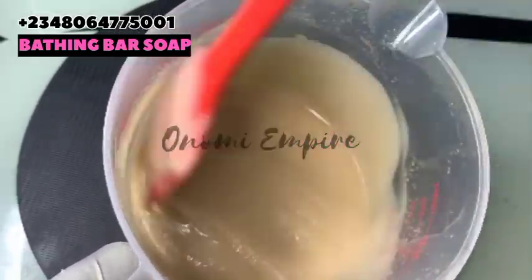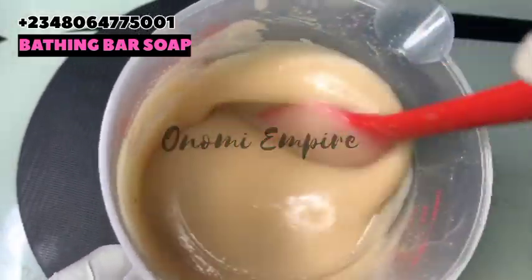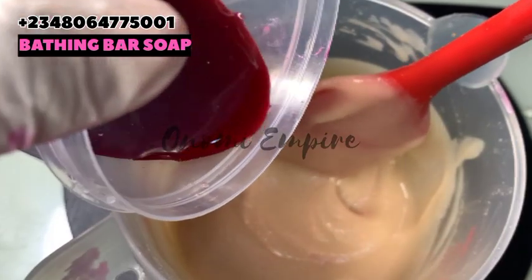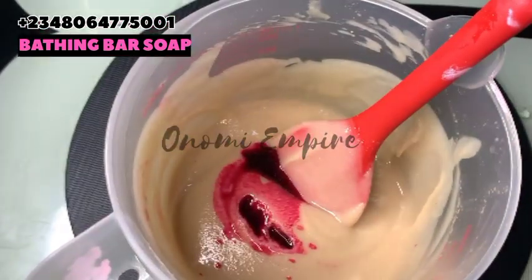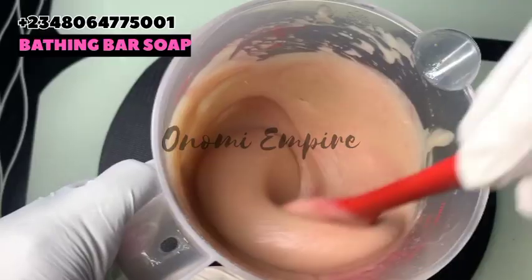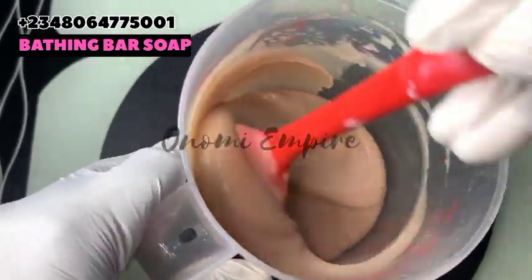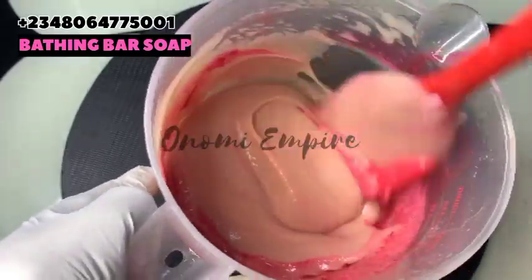That's why the color is like this, but I still love this soap — it will come out beautiful at the end of the day. Now I'm adding pink color to this soap; you could use any color of your choice. Please don't forget to add your fragrance to this particular formulation. I added a little bit of pink color, saw it wasn't giving me what I wanted, so I added more — you know, I like colors so much.